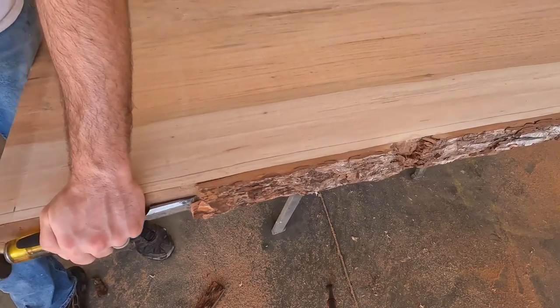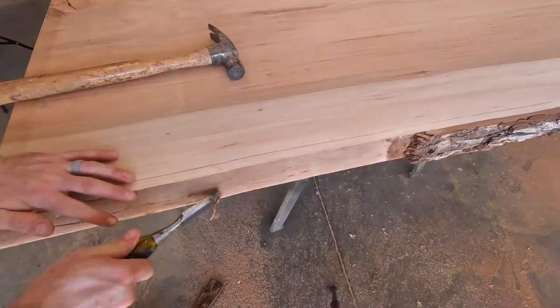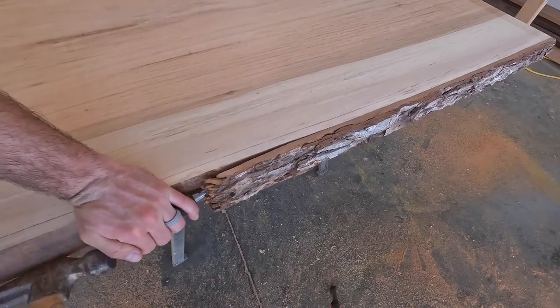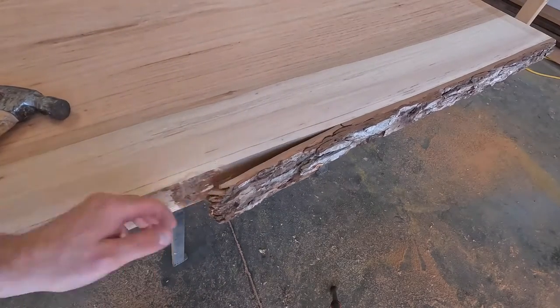I am removing all the bark from the live edge. The reason for this is because if the bark is left on, in the future it might chip off or peel off, so I'm taking it off now.